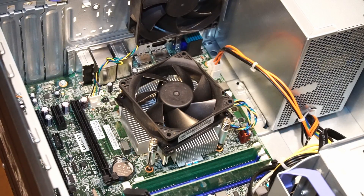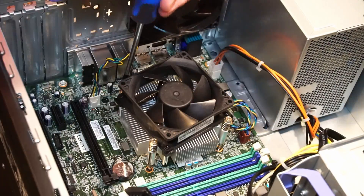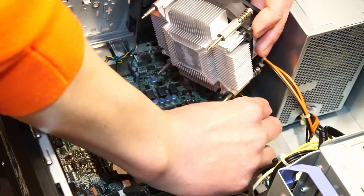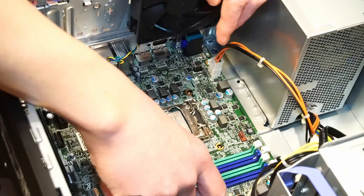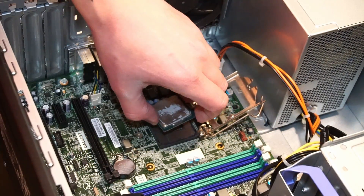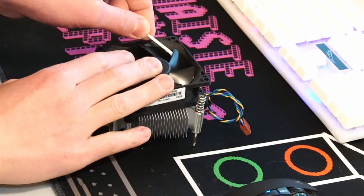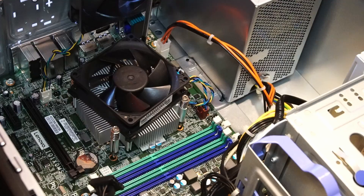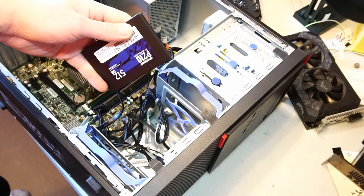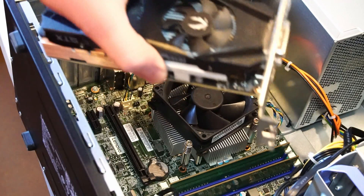First up, I'll be removing the CPU cooler for cleaning and also for the installation of the i7 CPU. Let's get rid of those RAM sticks as well. For the SSD, I think we'll put it right here. And finally, the graphics card.